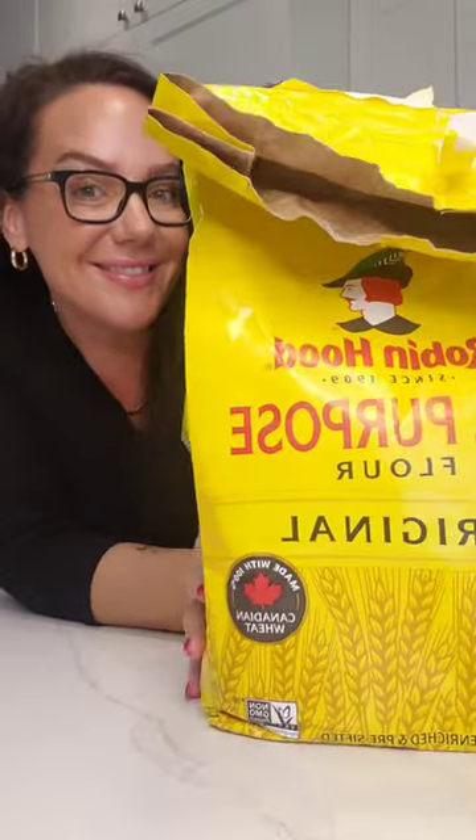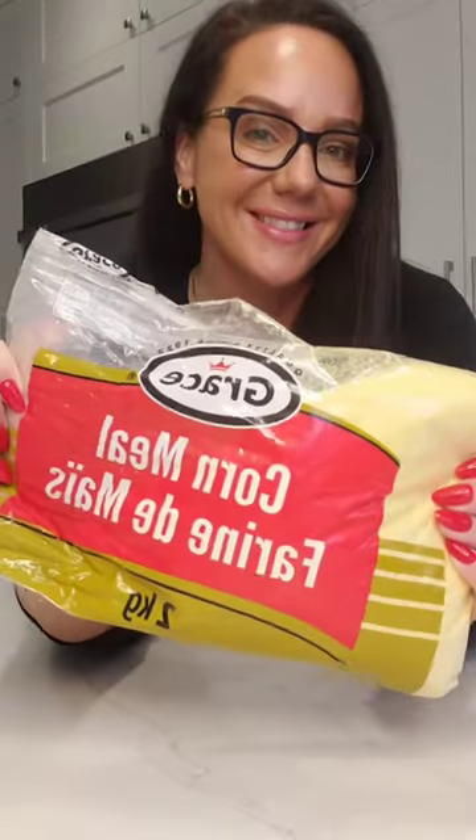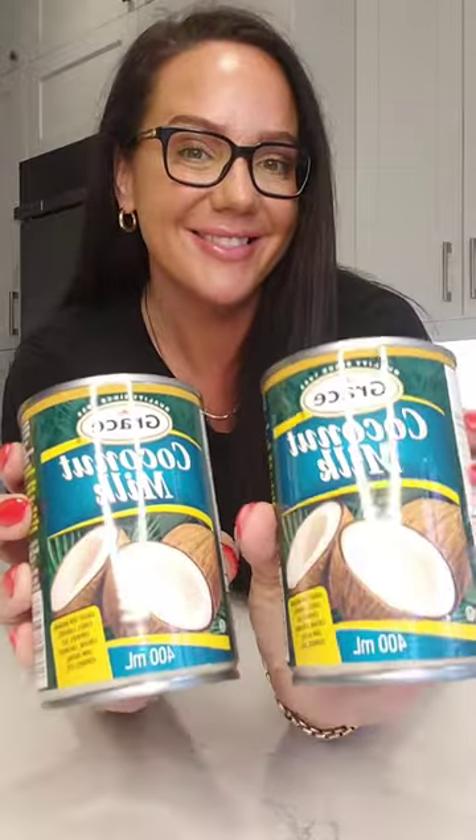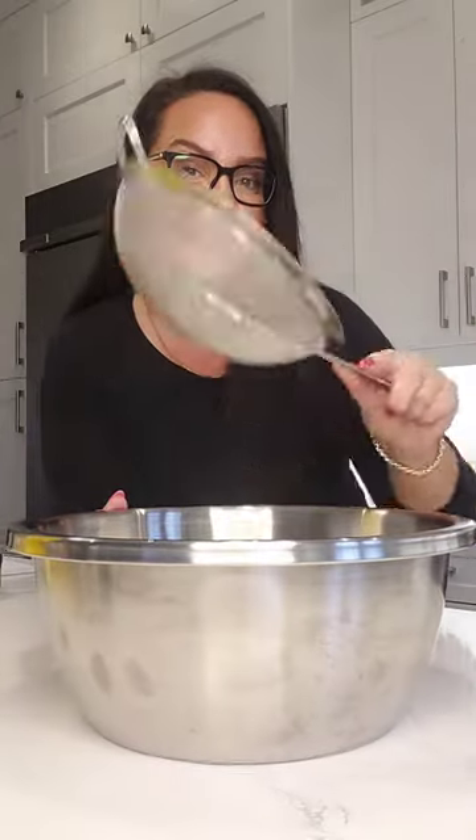We need some all-purpose flour and some cornmeal — of course the star of the show. Next we're going to get some coconut milk and some brown sugar. You're also going to need a large pot and a sieve, which is going to go over a separate bowl to combine some of our dry ingredients.